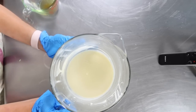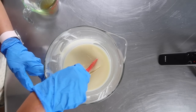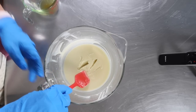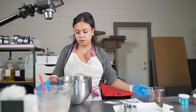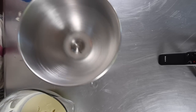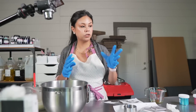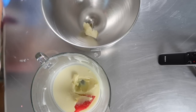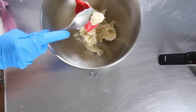Here is the solidified body butter — it's pretty solid. We're now going to add our cool-down ingredients and then start whipping it up in the stand mixer. We'll transfer the base into the bowl. If I find that the body butter isn't whipping up, I'll transfer it to the smaller bowl. Let's see if this whips up.